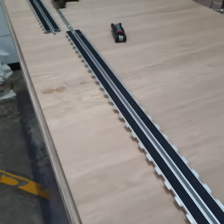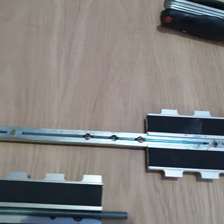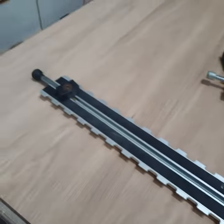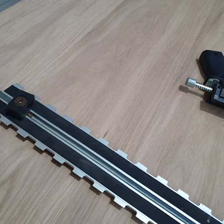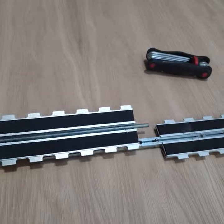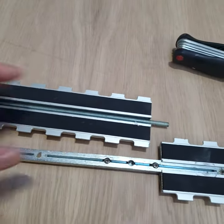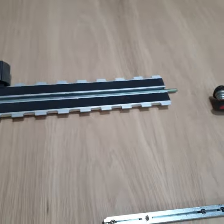This is the old truck. This is the joining piece — you join another rail like the short one. Just undo that, pull it out, slide in, slide in, tighten the screws, and you have the long one.